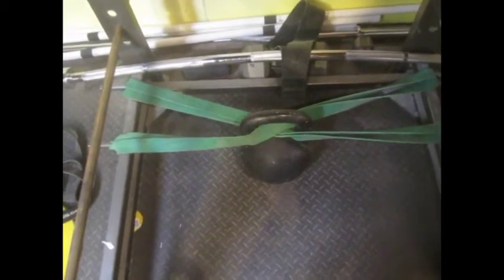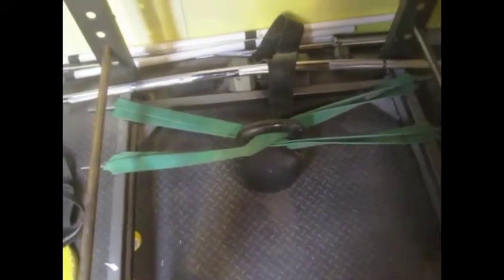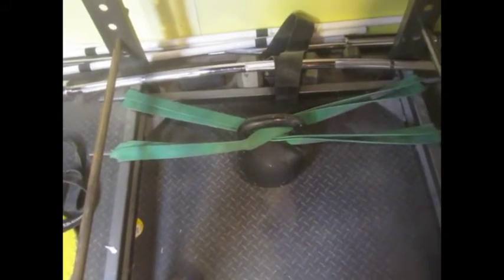This is the setup for the speed kettlebell deadlifts. I just have the bands in an X configuration. It keeps the kettlebell handle from twisting, pulling both ways — they cancel each other out and the kettlebell pulls straight.